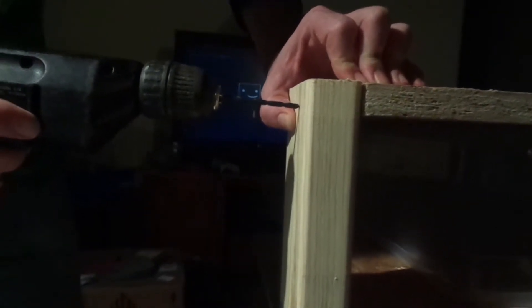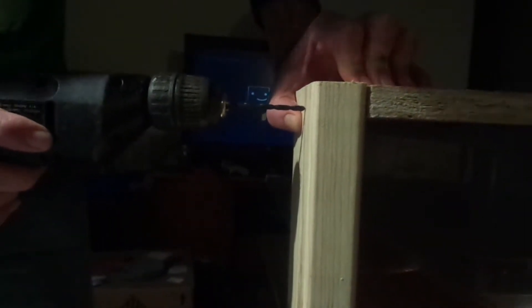I'm going to pre-drill some holes for my screws, and I think it'd be better off marking these so that I get dead center, so let me do that first. I'm going to drill through there.